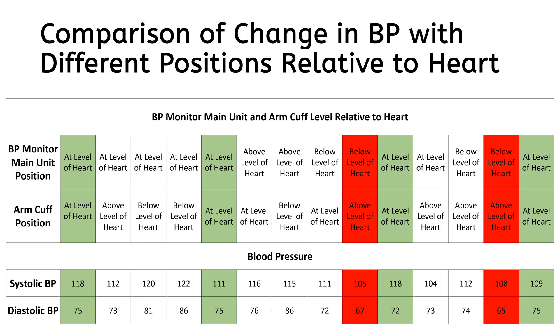As you learned in this video, change in BP monitor and arm cuff positions can lead to a wide variation in blood pressure readings, and thus users should follow the correct instructions in the manual, which is to keep both BP monitor and arm cuff at the level of heart.